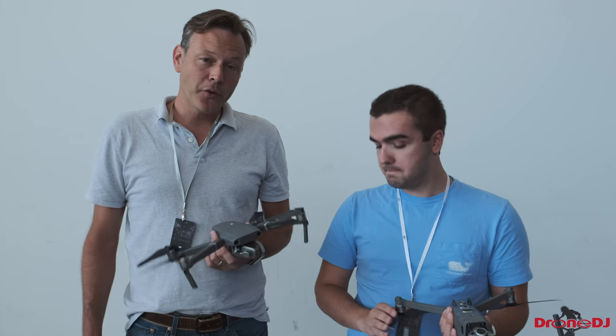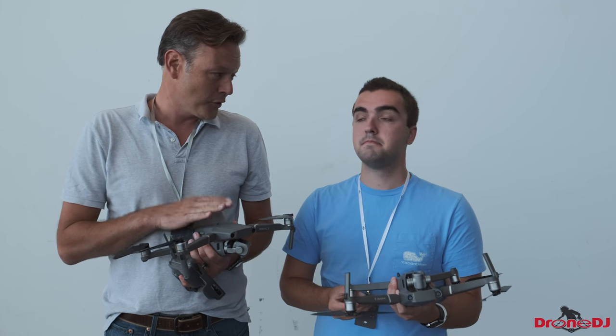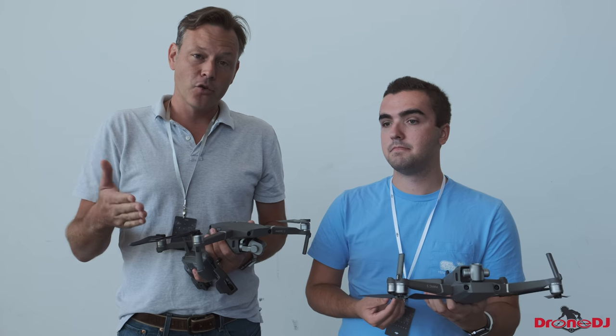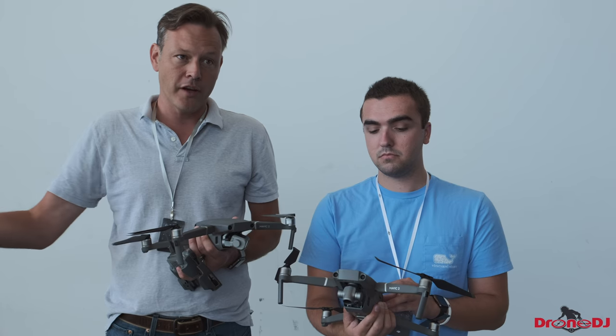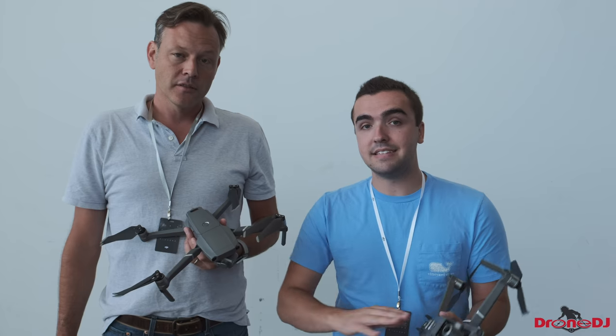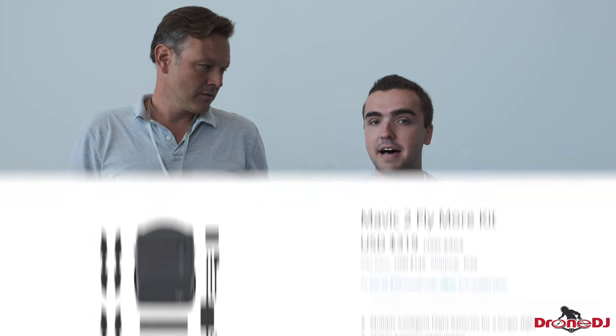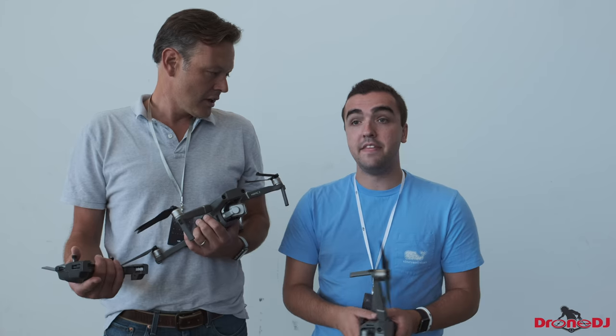We still haven't had a clear answer from DJI as to why this product was delayed — it's been almost two months. On the upside, you can start ordering today and they have them in inventory. Shipping is about two days, so you'll have your drone quickly. DJI has also done away with the old Fly More combo — it's now the Fly More kit, available separately for around $319, which still gets you extra props and more batteries, and this time it comes with a car charger, which is huge.